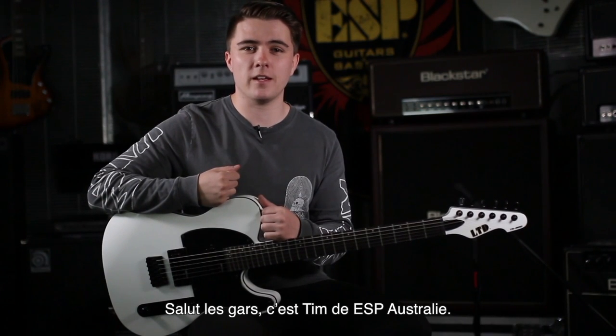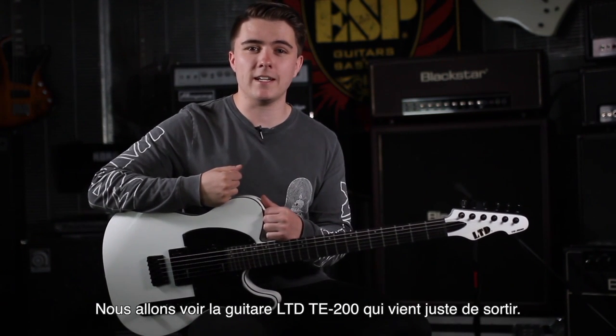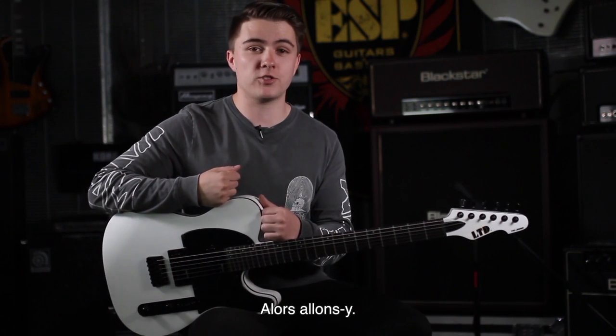Hey guys, it's Tim from ESP Guitars Australia. We're going to be looking at the LTD TE200 models that have just arrived in the country, so let's check them out.